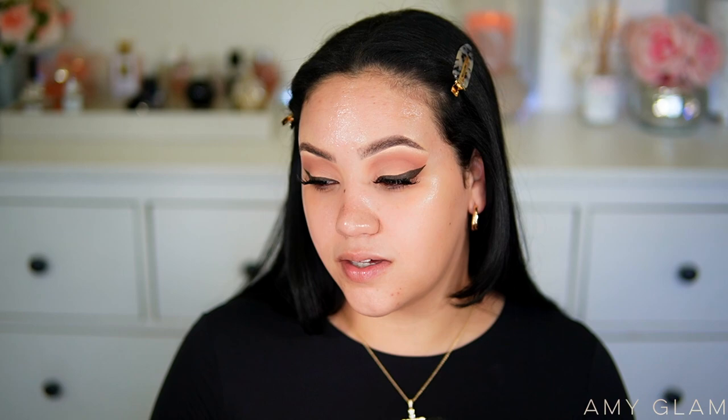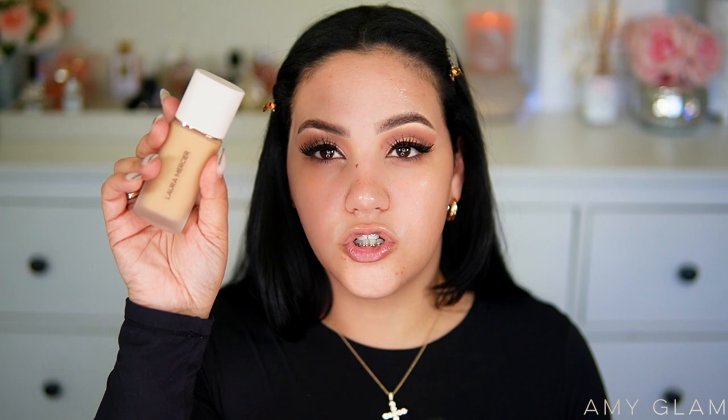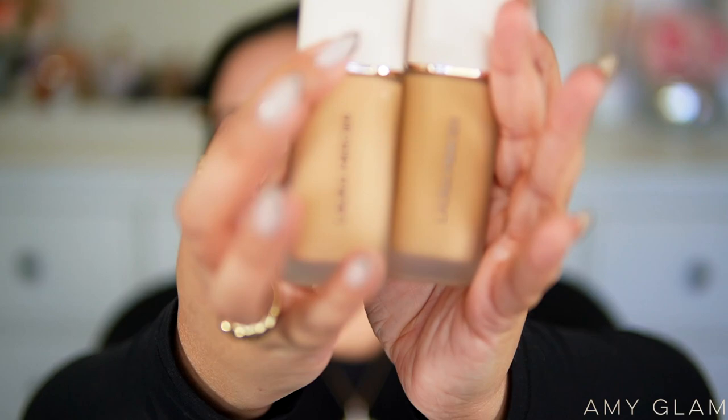I haven't seen any reviews or read much about this foundation — I just picked it up because I'm a foundation lover. I got the shades 2W2 Warm Linen and 3W1 Dusk. I'm going to put little swatches on my face of both shades so you can see them if you have a similar skin tone. The packaging caught my eye before I even looked at the name — the white cap, gold rim, and frosted glass just look so beautiful. Here they are side by side.